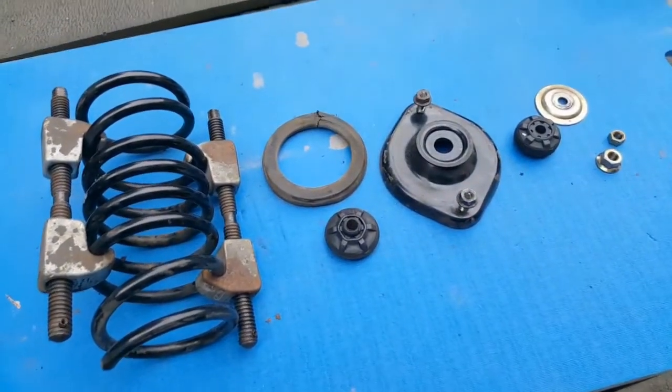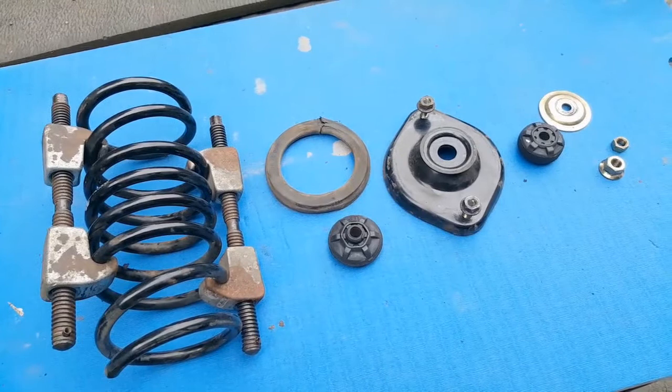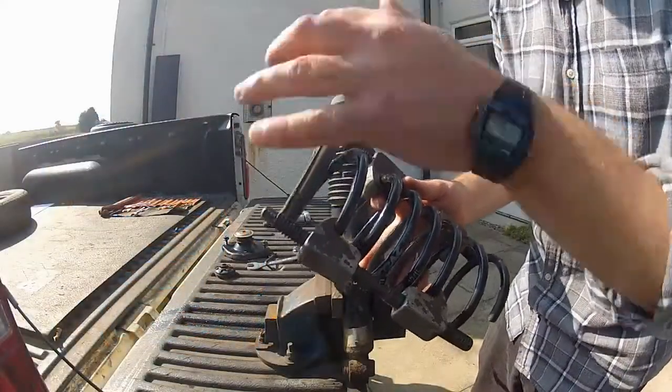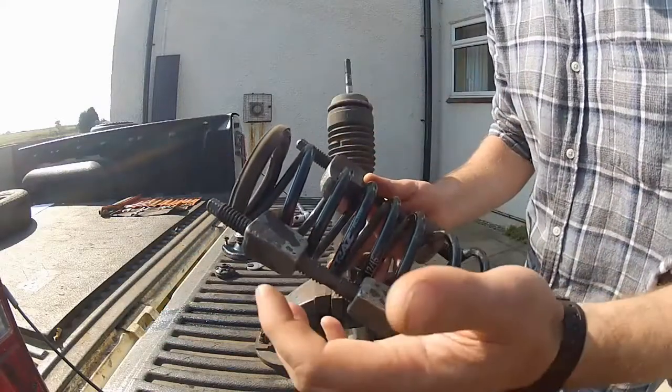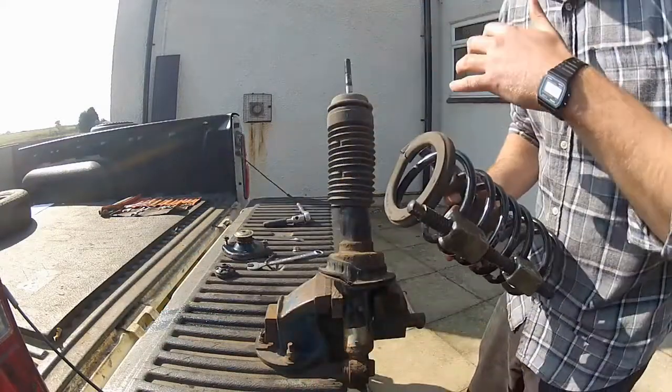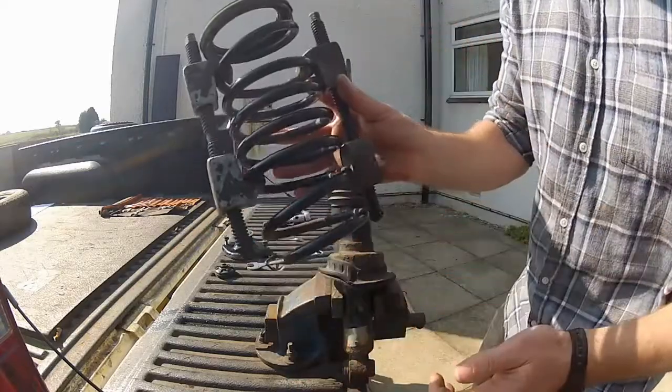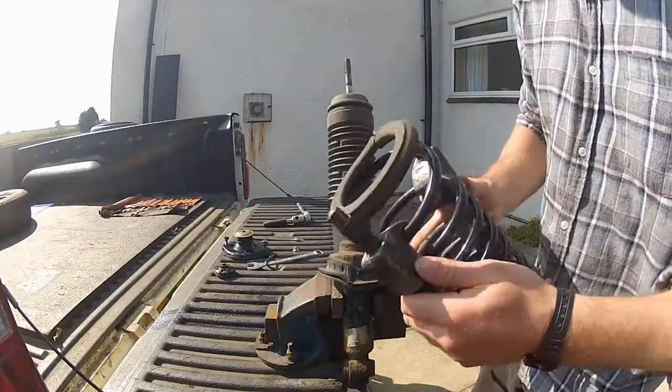So to remove these clamps from the coil spring, you would basically just do the reverse of what you did to compress it - just work from side to side, slackening them gradually until they fall off the spring. Then, if you're installing a new spring, you would compress it just like this, tightening these down until it gets short enough to reinstall onto the shock.